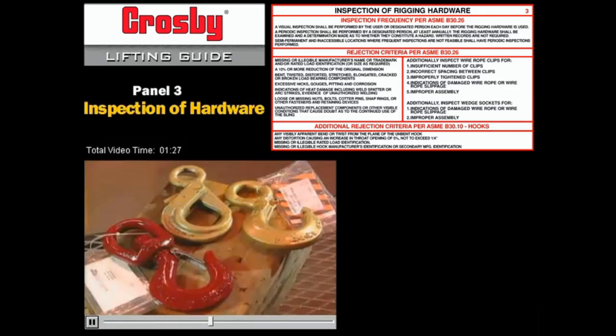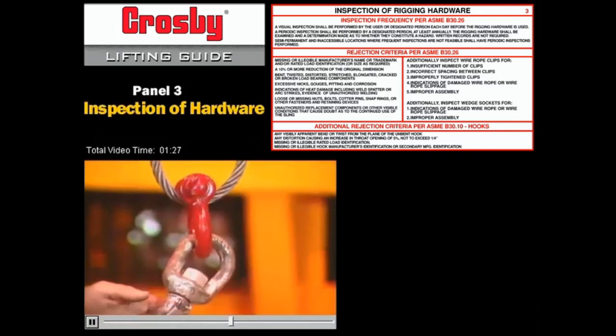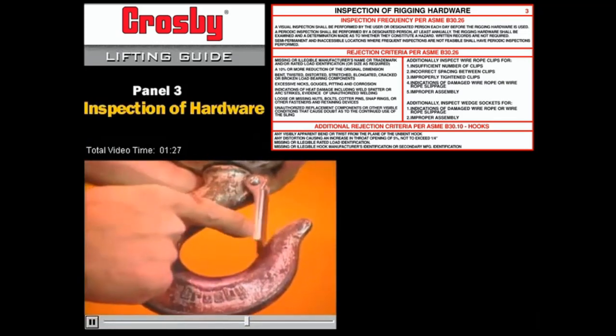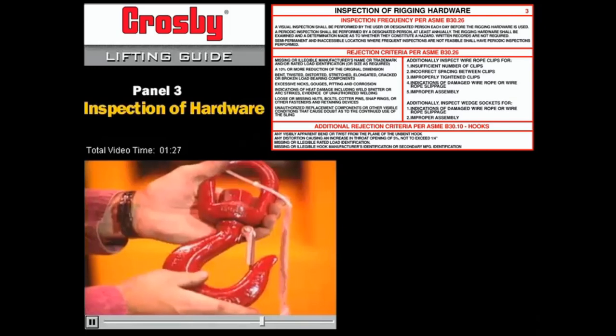Also check the capacities of any hardware the sling will be attached to, including hooks, shackles, rings, and tackle blocks. Don't forget to inspect the shackles, rings, and hooks. A worn shackle, a stretched, cracked, or twisted hook, or a hook with a broken or missing safety latch is an open invitation to an accident and costly fines for safety code violations.